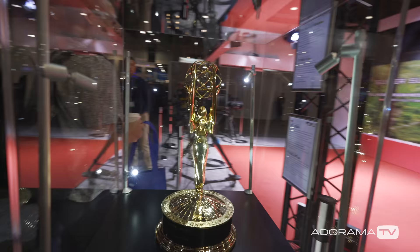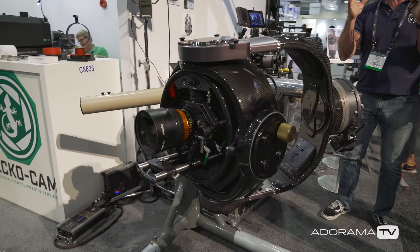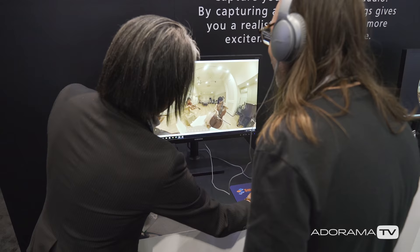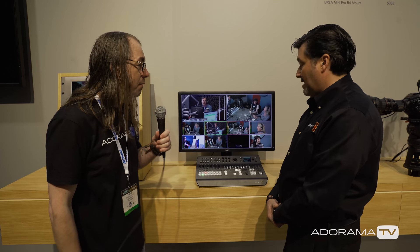Hey, this is Daniel from Adorama. I'm here at the NAB show 2017 and we're going to show you all kinds of cool new products. This is Daniel, I'm here with Bob from Blackmagic Design and we're going to take a look at some cool new stuff here at NAB.